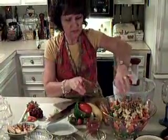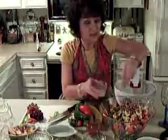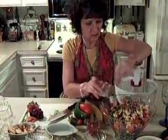A little bit of cracked pepper, and last but not least, some cracked sea salt.